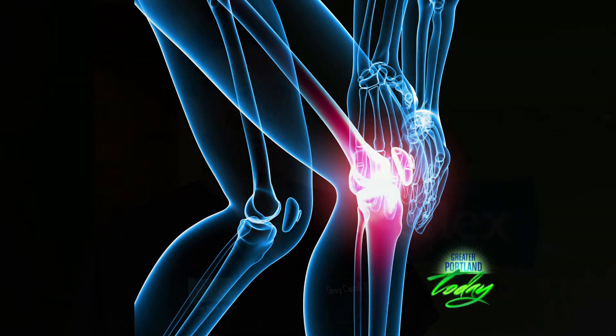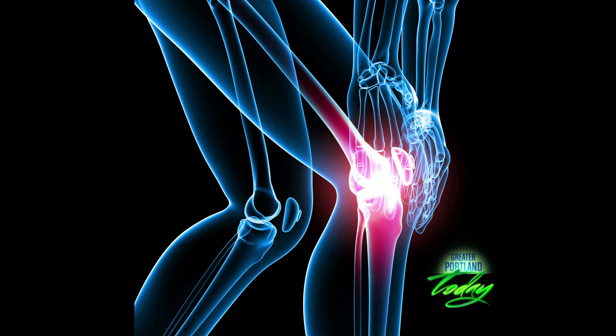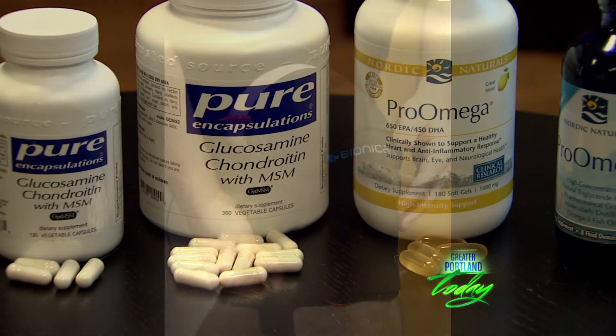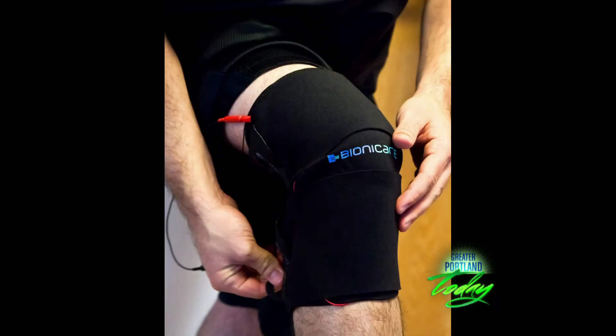At the clinic here, we've come up with an innovative program that utilizes proven treatments together. That includes joint fluid therapy, nutritional supplementation, physical therapy, corrective exercise, and a more innovative device that's available called Bionicare, which we'll talk a little more about later.